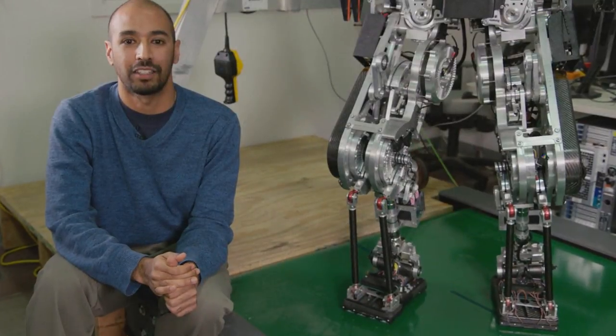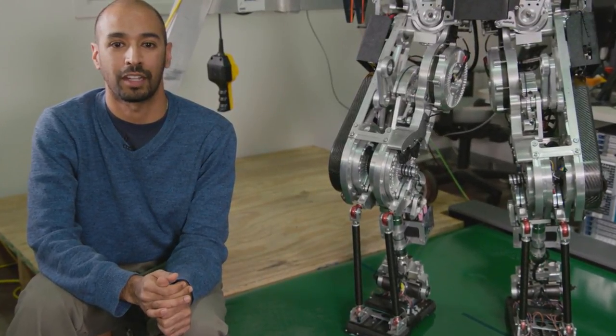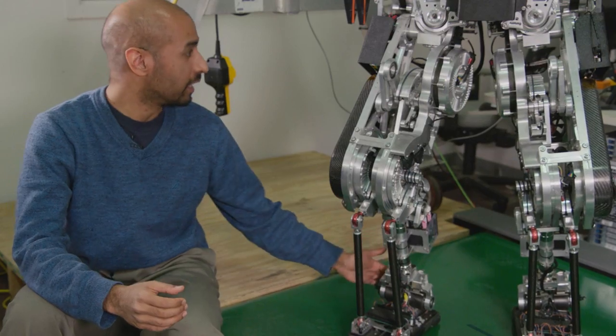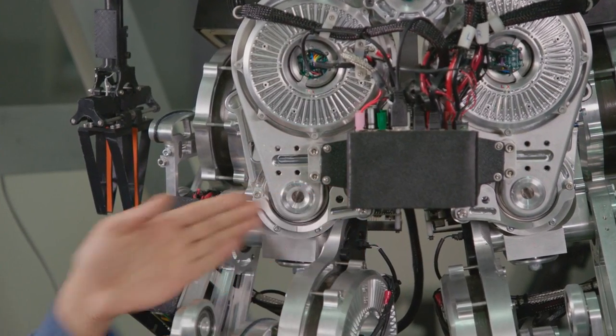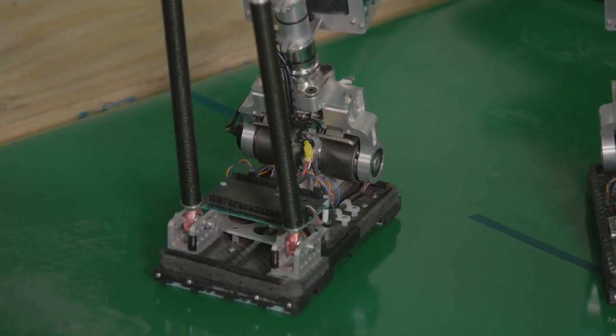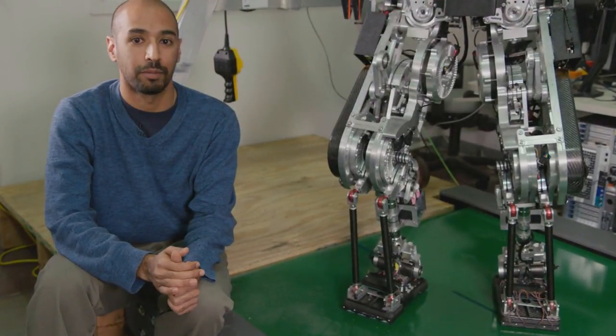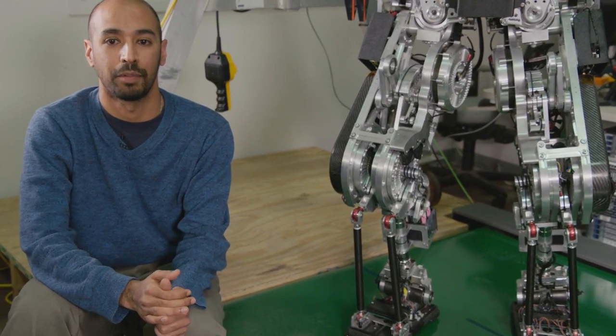We found using biomechanical analysis that both humans and bipedal robots demonstrate spring-like behavior at a couple of their joints, specifically the ankle and the hip. This means that if we place a spring in parallel with the motor, we can significantly reduce the motor torque. As a result, we were able to save a substantial amount of energy both at the ankle and at the hip during walking.